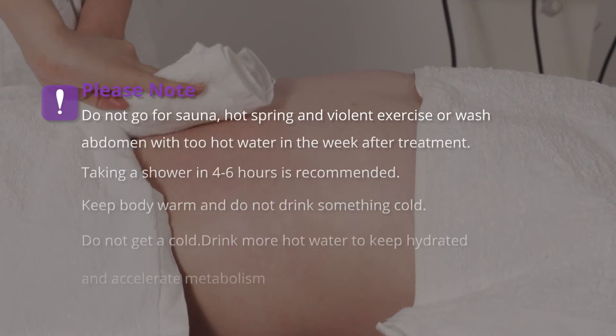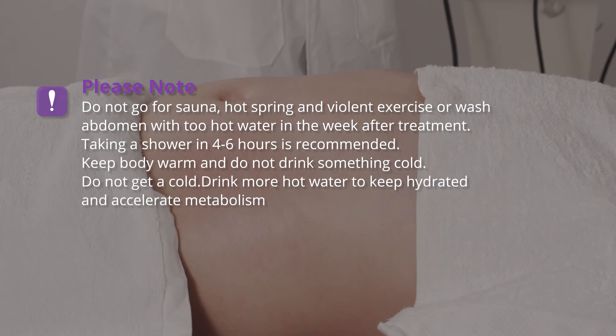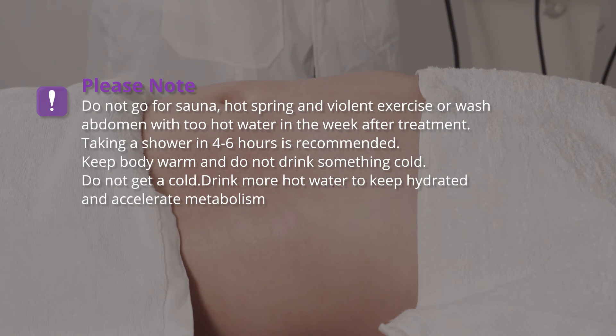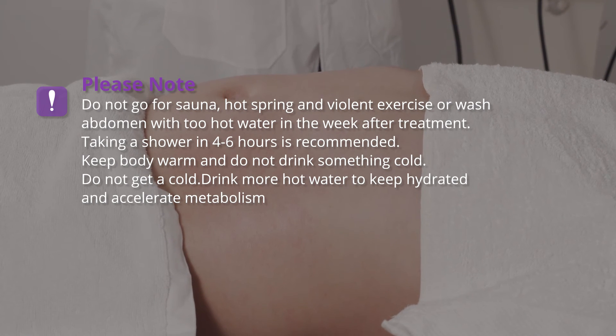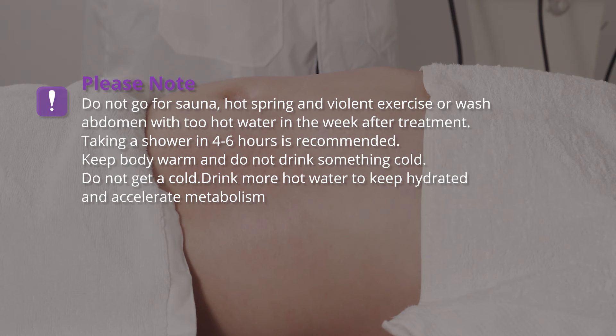Please note: do not go for sauna, hot spring, or violent exercise, and do not wash the abdomen with too hot water in the week after treatment. Taking a shower 4-6 hours after treatment is recommended. Keep the body warm and do not drink cold beverages. Drink more hot water to keep hydrated and accelerate metabolism.